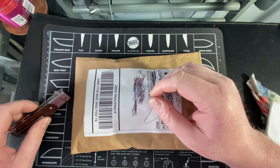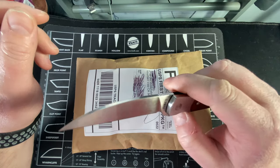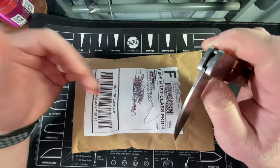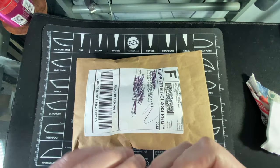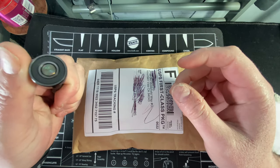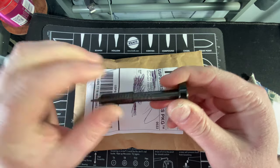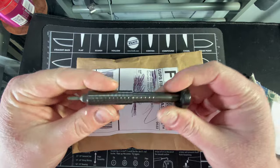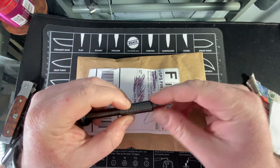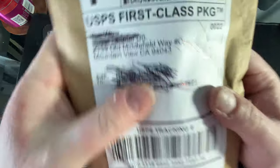Hey guys, Kev here. I have an unboxing for you today - this is going to be my new bit driver. I recently got this awesome Zerk bit driver from Brian Brown Knives, absolutely adore it, and I really wanted a second one because of spinning pivots - they really piss me off, but they are a thing. So I got another one from Scout Leather Co.